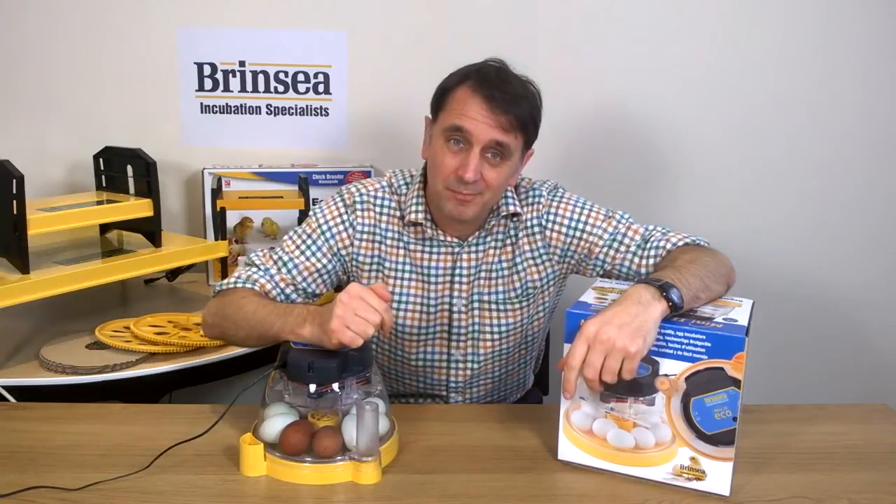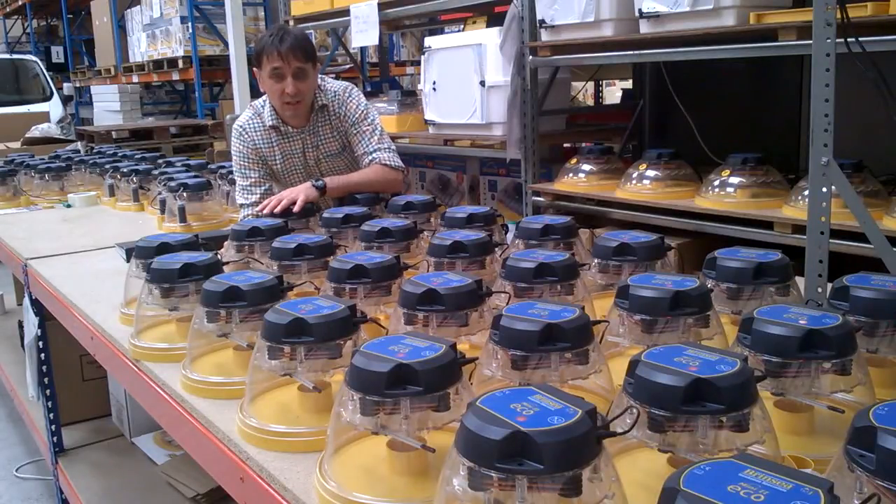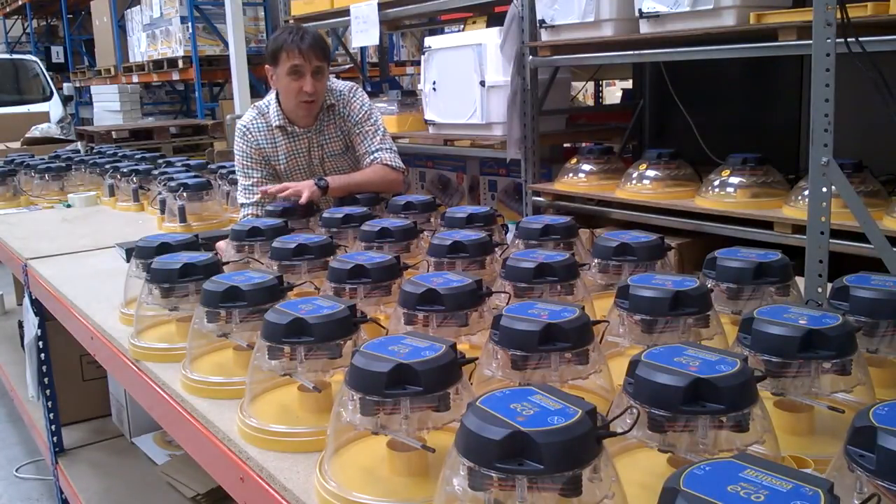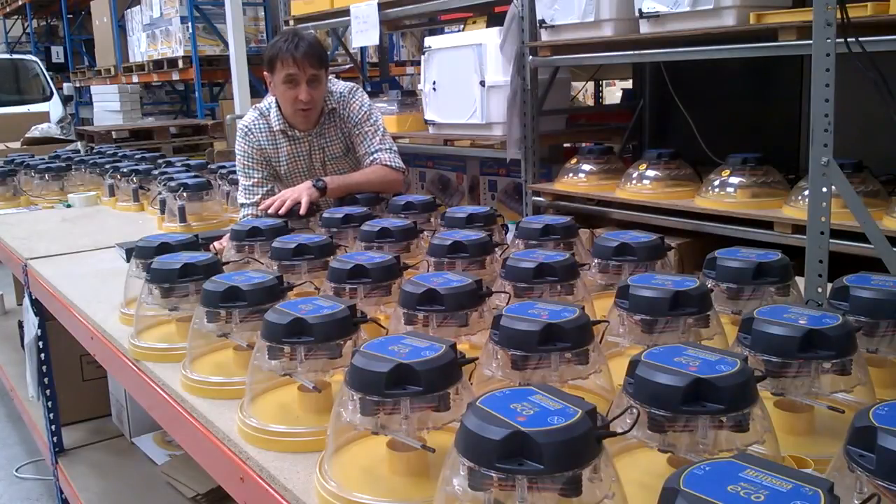So to summarise, if you wanted the smallest, least expensive Brinsea incubator to get started with or for educational purposes, the Mini2Eco could be ideal. We're a UK family-owned business, and here at our factory in Somerset, we build and test our products before they go out to you in the UK, or indeed anywhere else in the world.